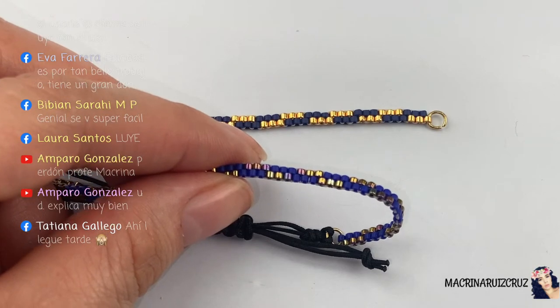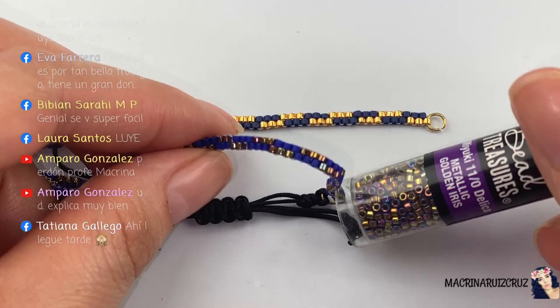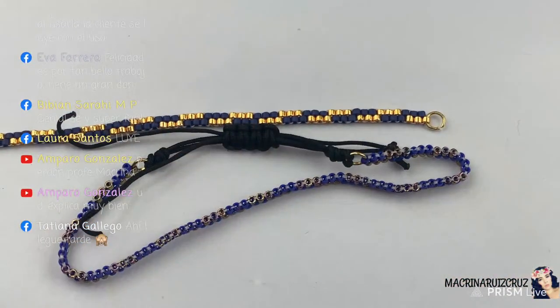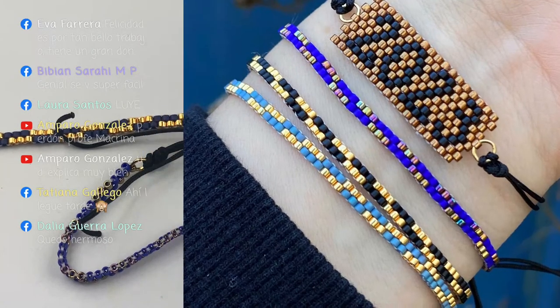Tatiana dice: llegué tarde. Vas a tener que repetir el video. Utilicé este tono — miren, es un metálico como iris que se ve de diferentes colores. Así quedan ya las pulseras y se ven muy bonitas todas puestas. Me gusta cómo se ven con otro tipo de pulseras más grandes. Díganme ustedes, ¿qué les parece? ¿Les gusta? A mí me gusta mucho cómo quedan así.